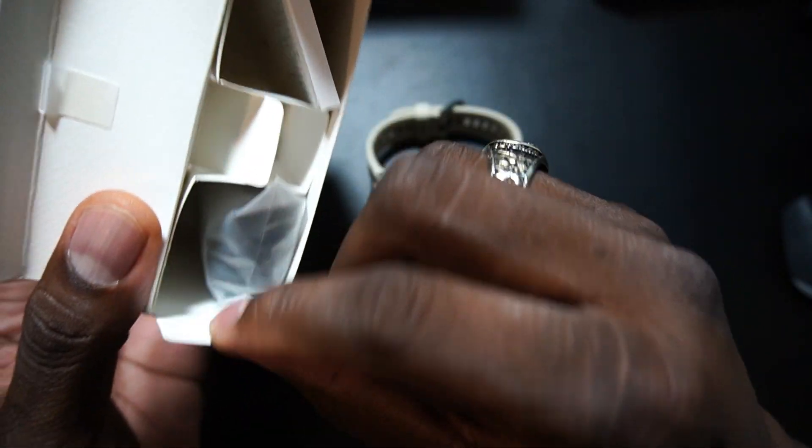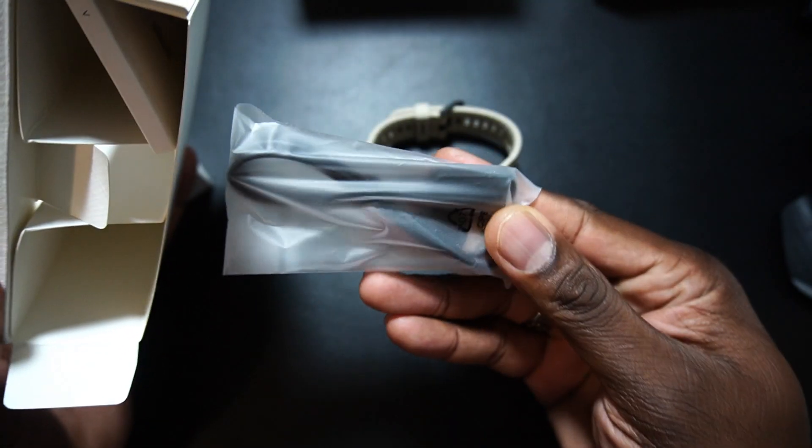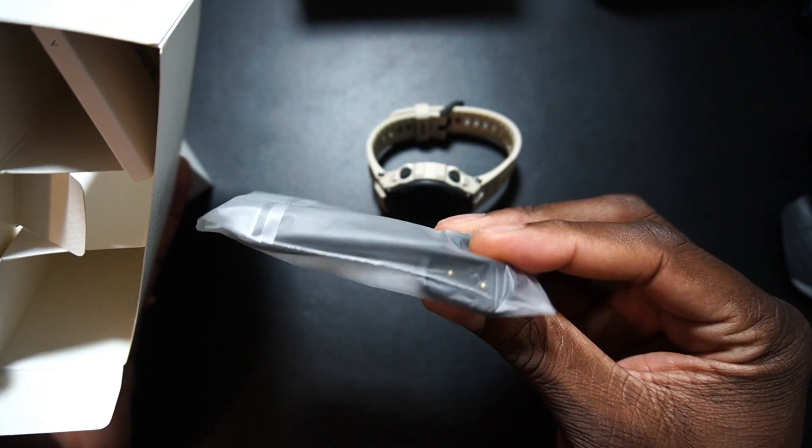Let's get the front screen protector off — boom, there we go. Definitely not a toy. In the box you've got the manual and the charging cable, and that's it.